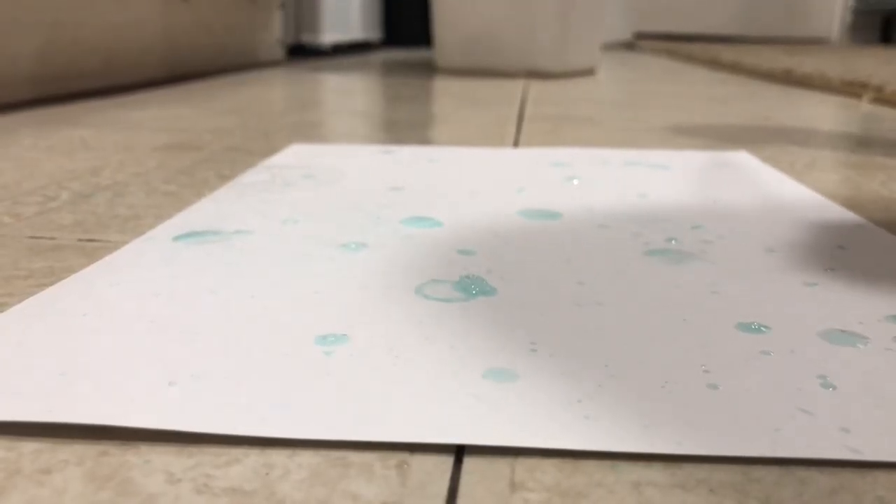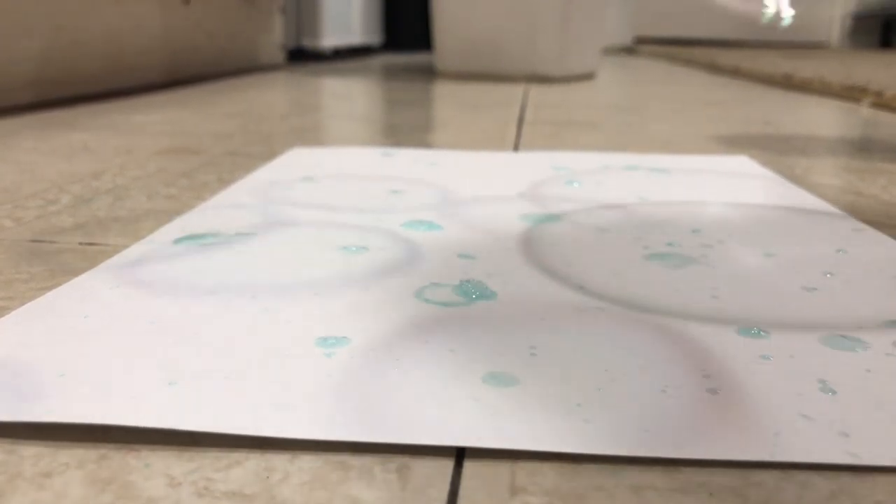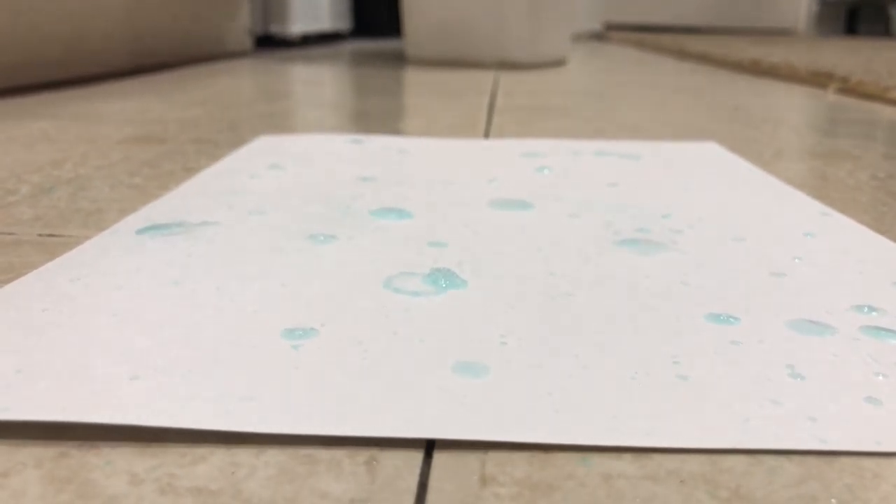Once that's all done, take out a piece of paper and start blowing bubbles onto it. The bubbles will create a unique pattern all over the paper with various splash effects, and you can even use multiple colors if you have a few different containers for bubbles.